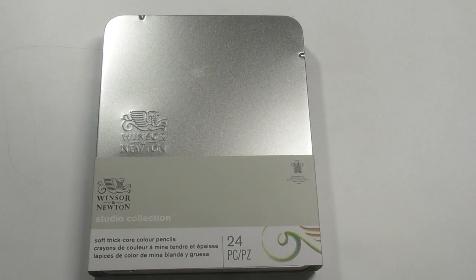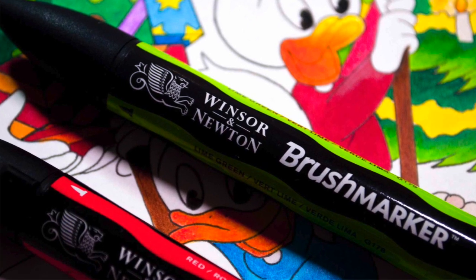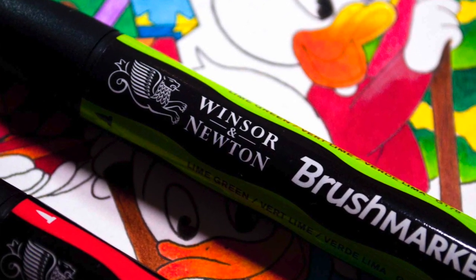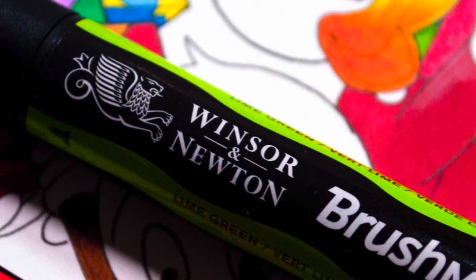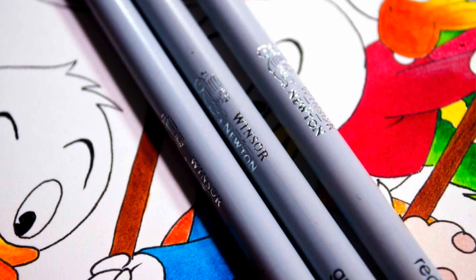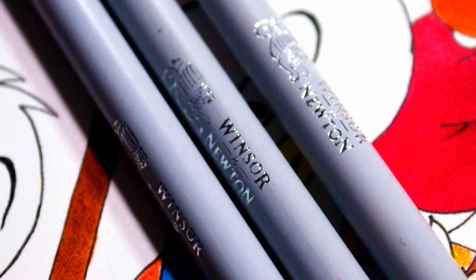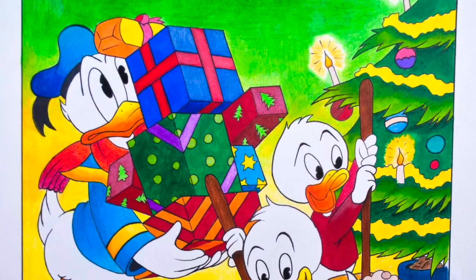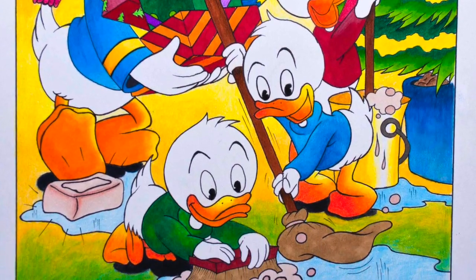I have done some artwork with these pencils — I used the Winsor & Newton markers and the pencils combined and I've done a kind of Christmas artwork. There are images of that popping up on your screen now. I also have a speed drawing of that; a link will be down below if you want to go across and see that.